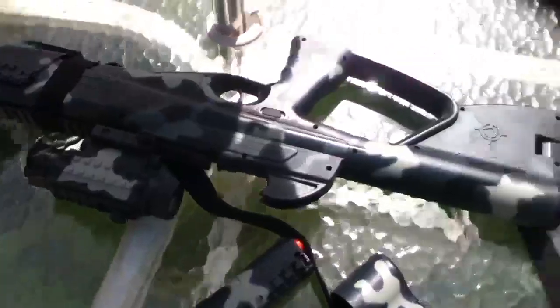Hey guys, it's the Gaming Guru, and here's the review of the Night Prowler SA.